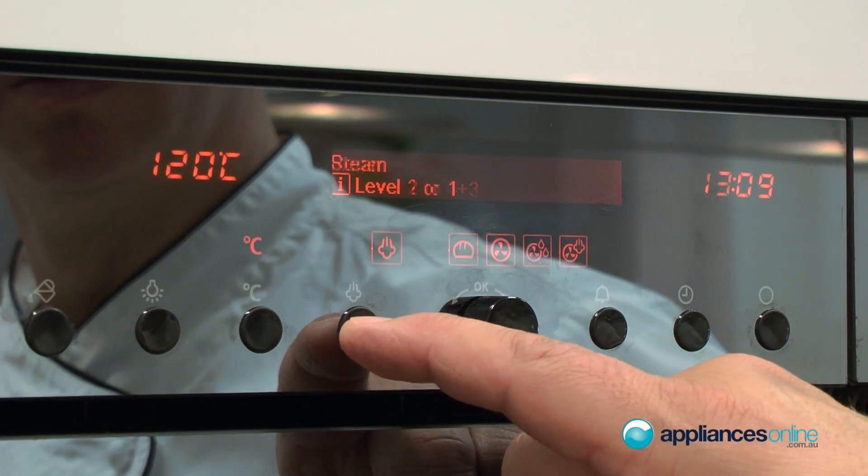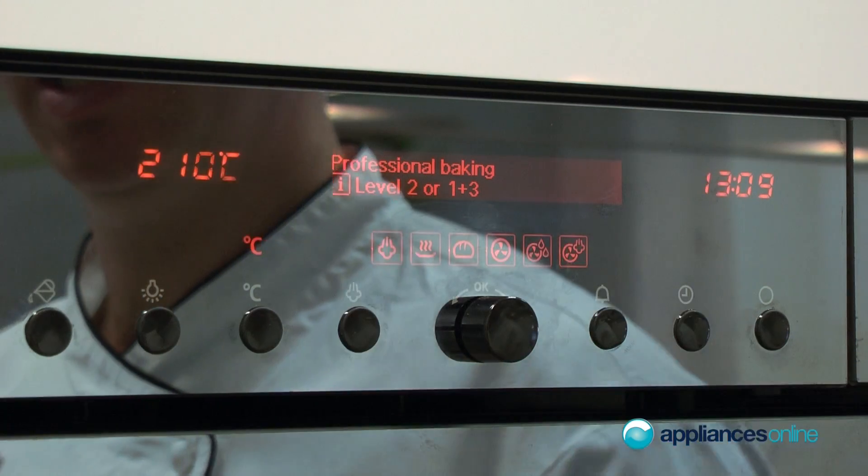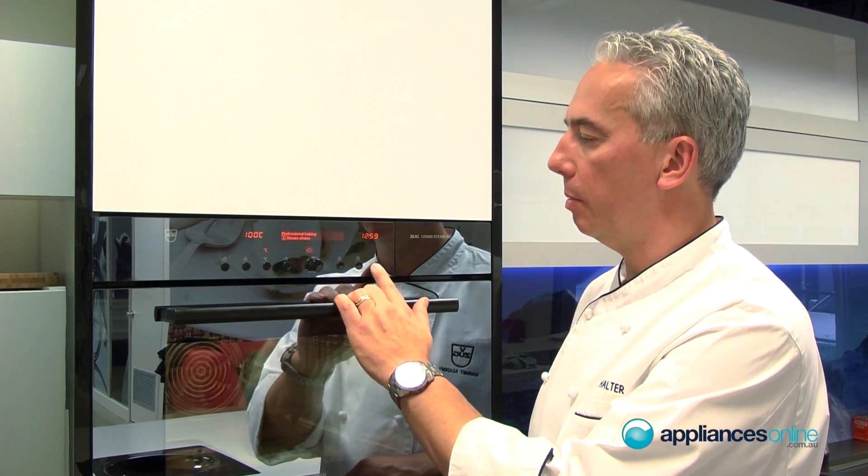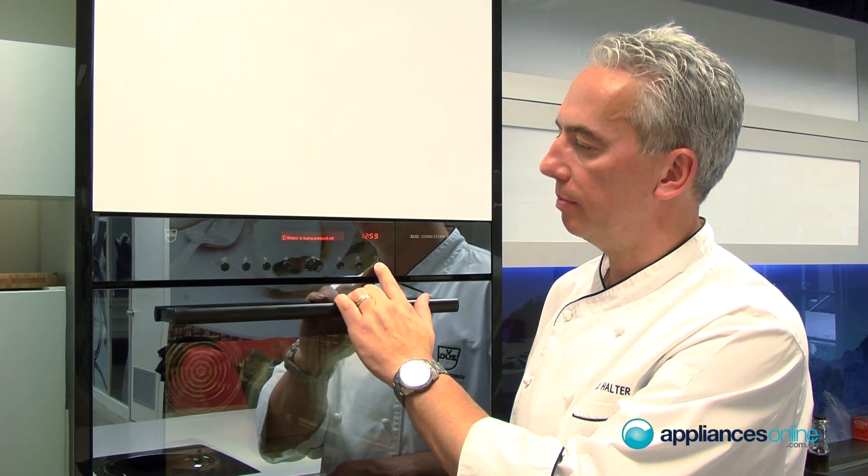Then you have professional baking — a two-stage process that starts with steam and then transitions to dry heat. Perfect for yeast products, bread, puff pastry, and danishes, giving you a beautiful crust on your pastries and bread.